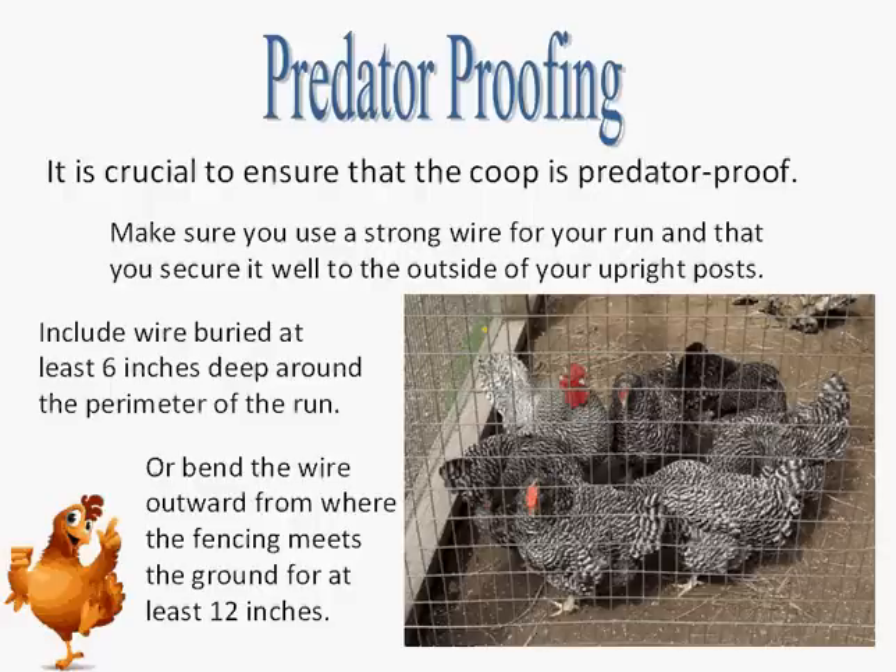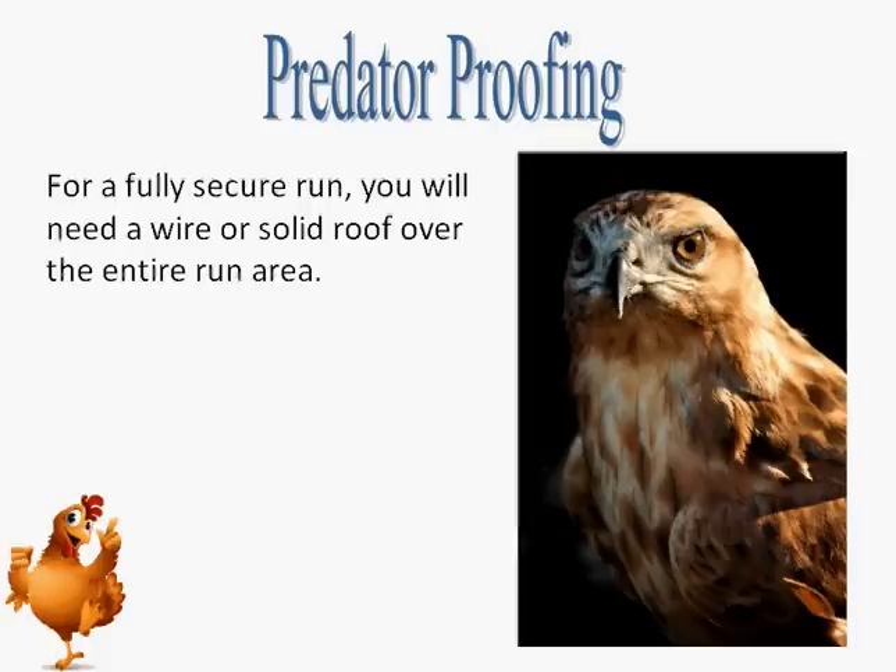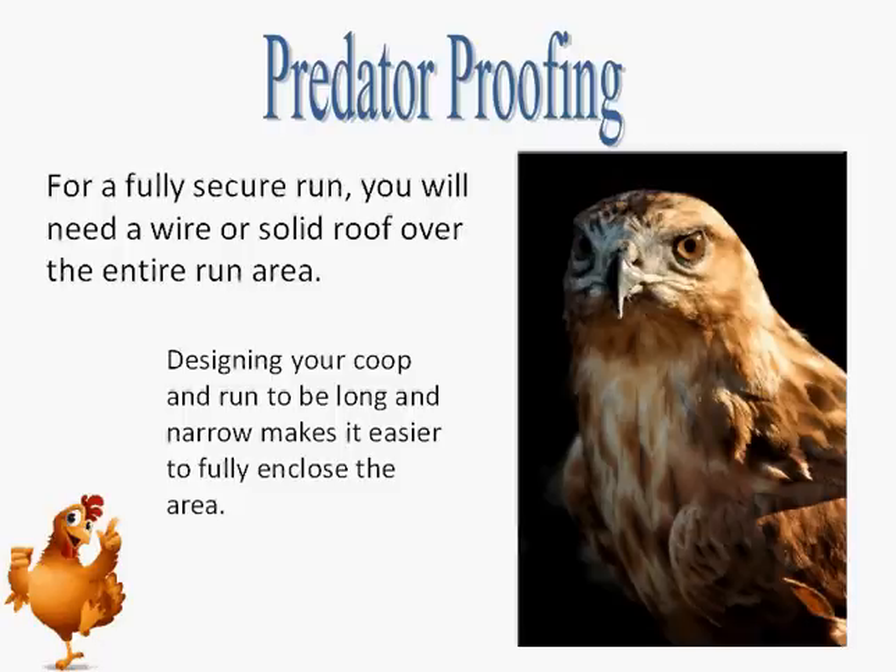Alternatively, you can bend the wire outward from the spot where the fencing meets the ground and extend it for at least 12 inches across the soil surface, going away from the coop. Secure the wire to the ground with deep landscape staples to keep predators from pushing under the edges. Finally, for a fully secure run, you will need a wire or solid roof over the entire run area. Designing your coop and run to be long and narrow makes it easier to fully enclose the area.